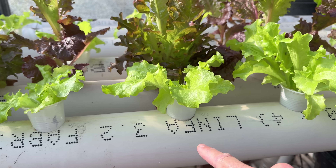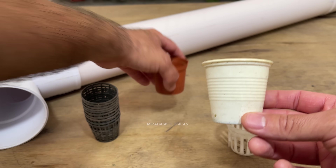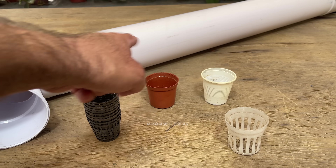Here I am using plastic cups — you can use hydroponic pots — but always keep in mind that the hole we make should be a little smaller in diameter than the container we are using to hold the plants.